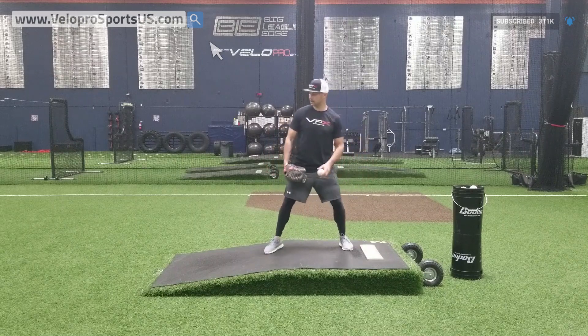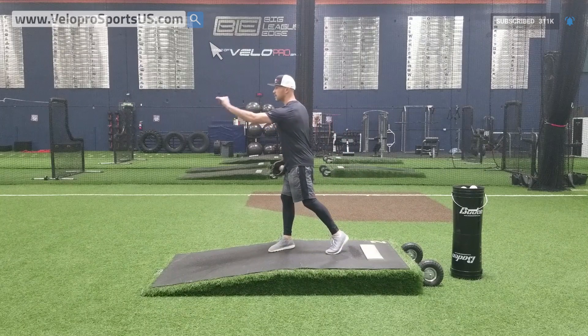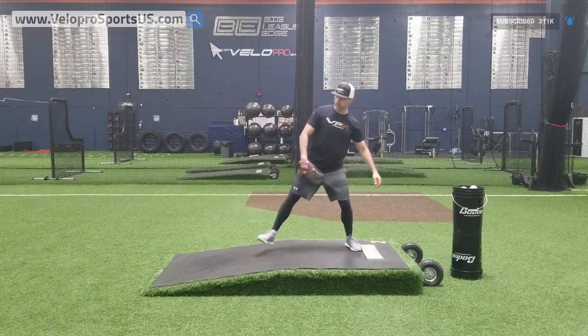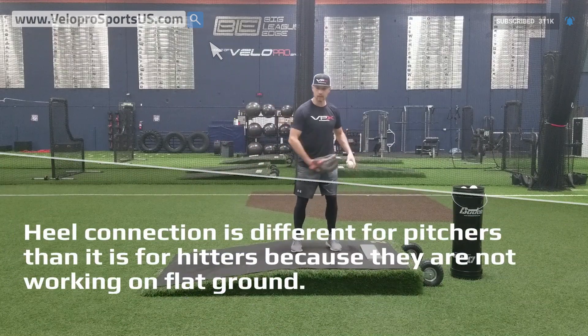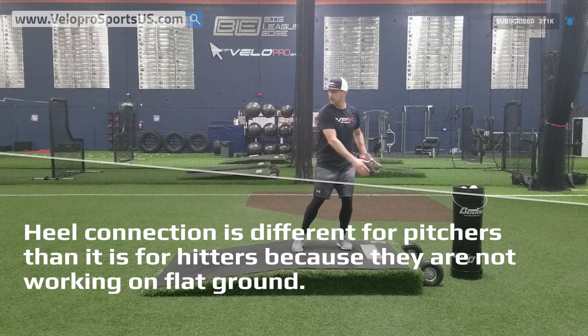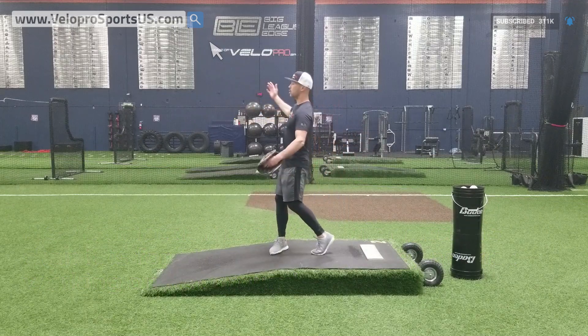That feel is basically this: when my foot is about an inch off the ground is when I should almost release. Pitchers don't actually go heel to heel, rotate, and go like a hitter, because we're not on flat. A hitter, who has the identical lower half moves as a pitcher, gets here — front heel into the ground — rotates and goes.